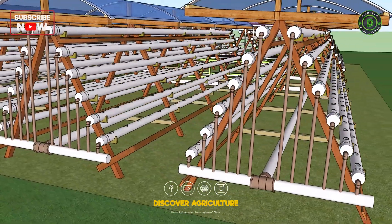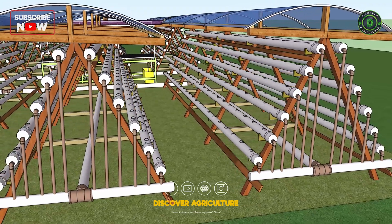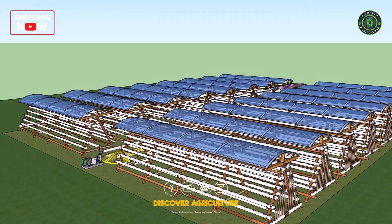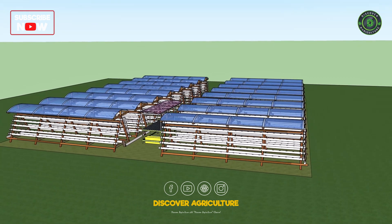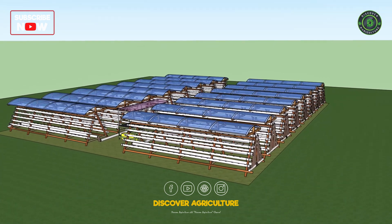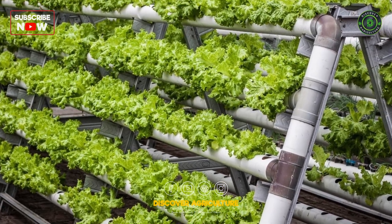This farm features an A-frame design perfect for optimizing space and maximizing sunlight. Each A-frame is covered with a poly roof, which creates the ideal environment for growing vegetables by regulating light and moisture. Not only does it protect the plants, but it also helps them grow faster and healthier.